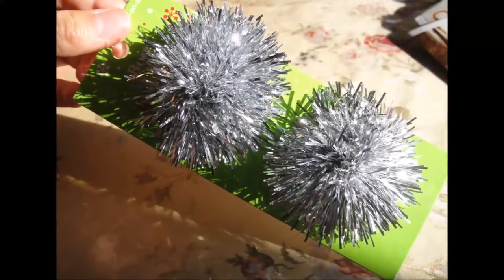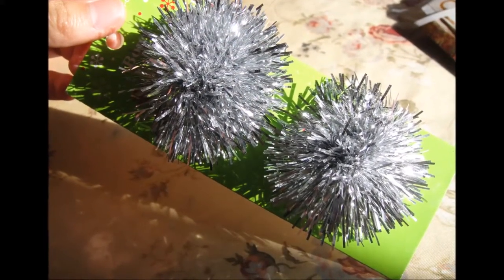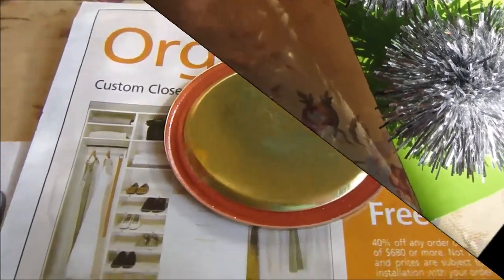For some more effects, I took these pom-pom balls and cut them up into little pieces and just dumped them inside.